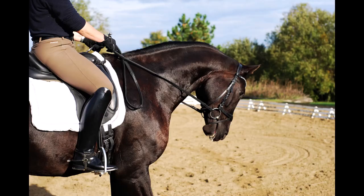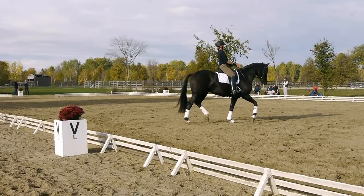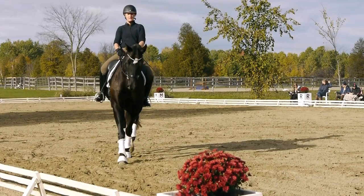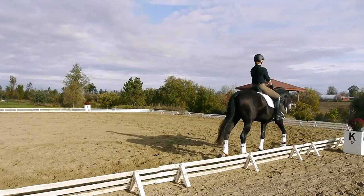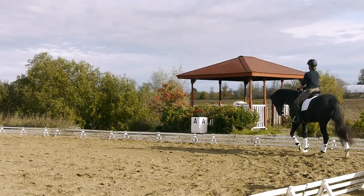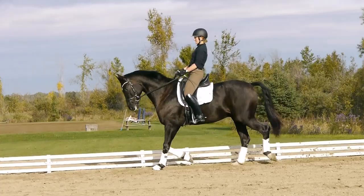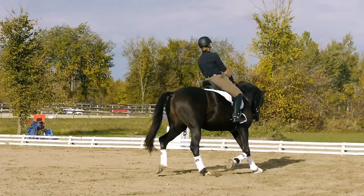Think of your working block being nice and flat so he doesn't get too much of a bounce on the wall.